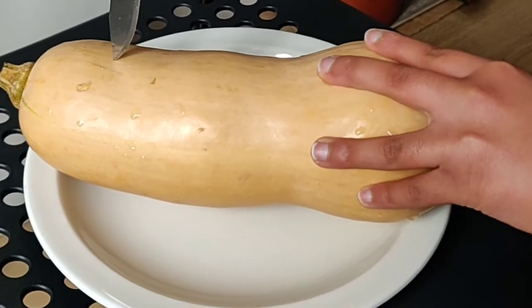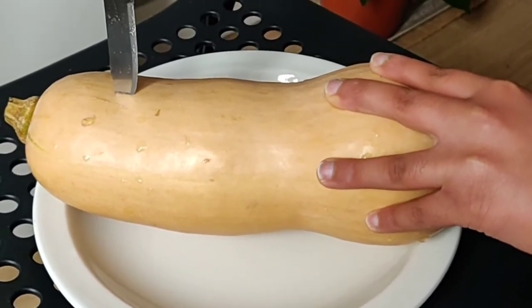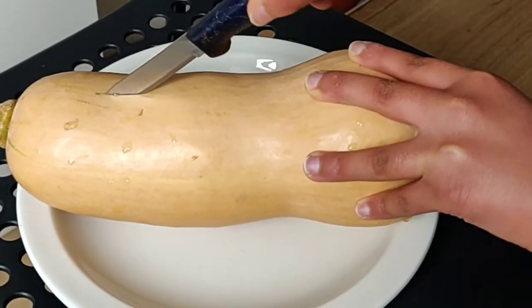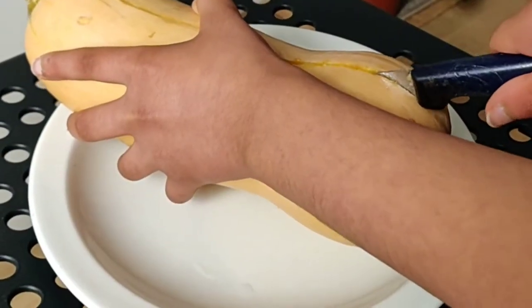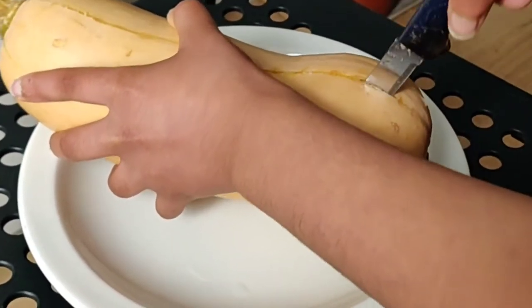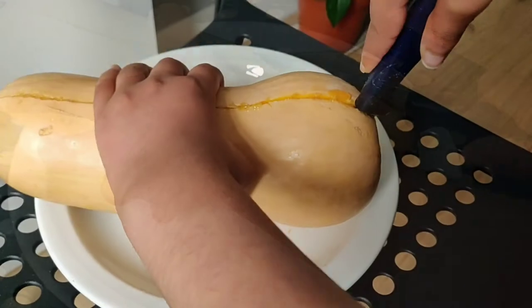I can extract the seeds. The skin of this vegetable, also called the rind, is very tough — that's why I found it a bit difficult to cut. After struggling a bit, I took help from my parents.